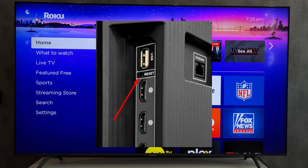If there is still no image, unplug the TV from the power supply for 30 minutes. If there is still no image after that, it means the display or the backlight of the TV is broken.